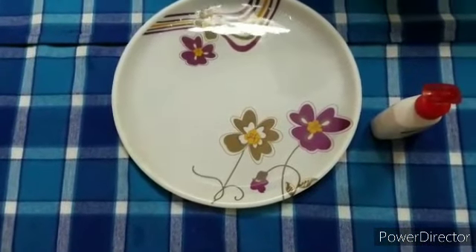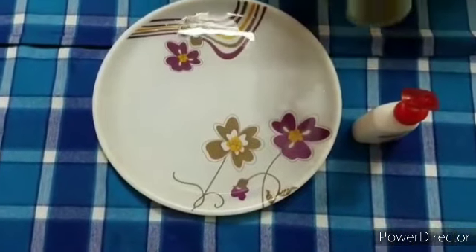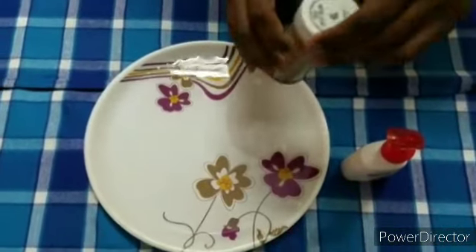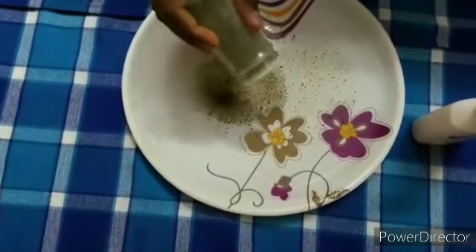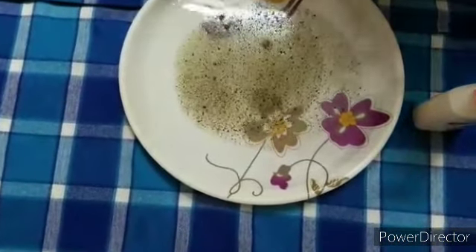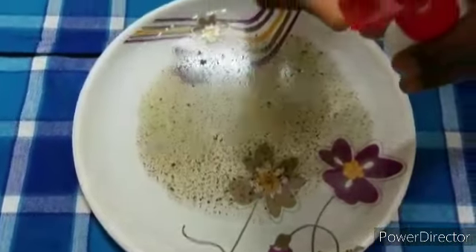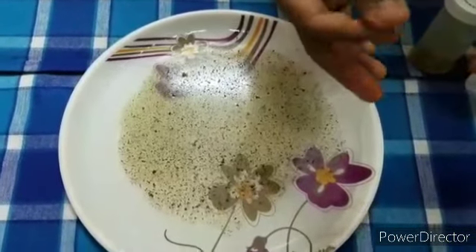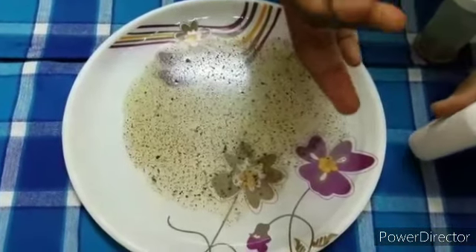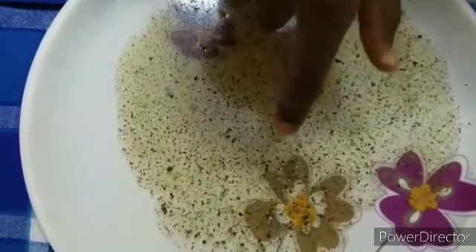The materials needed are a plate of water, some liquid soap, and some pepper. First step is to pour the pepper in the water and apply some liquid soap on your fingers. Now touch the plate.